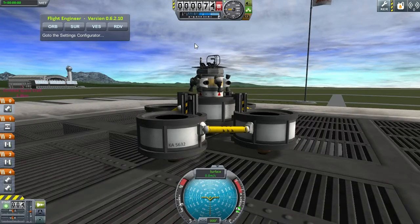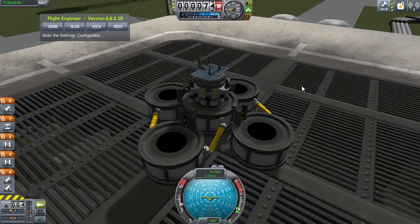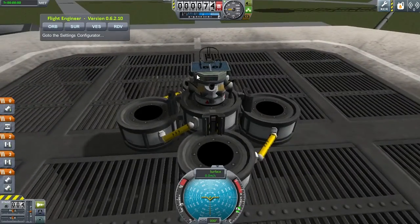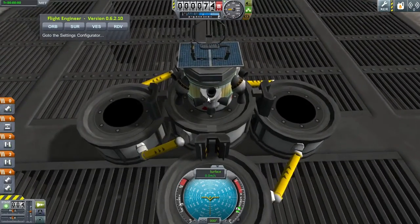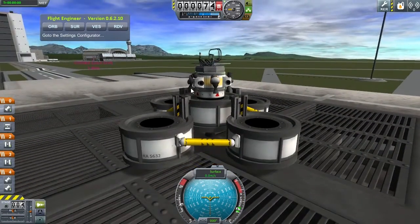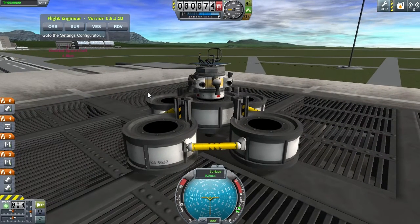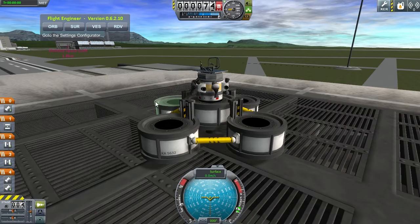Hello YouTube and welcome to 'What the Math' in Kerbal Space Program. The actual final release of Kerbal Space Program is about to hit stores soon — we're still in beta, but waiting for that final release. Today's goal is to launch the smallest manned spaceship to the moon and then return.